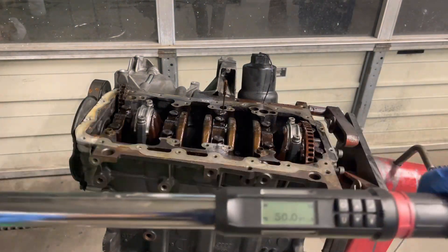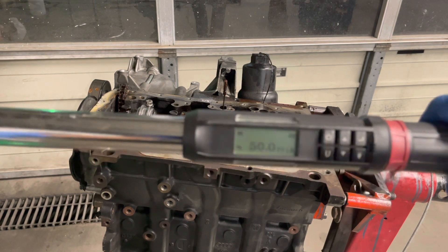What I'm getting ready to do now is torque all of the connecting rod bolts to 50 foot-pounds.